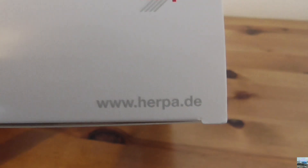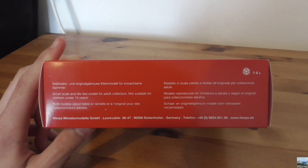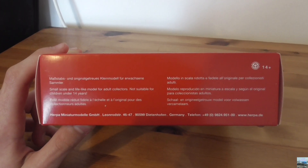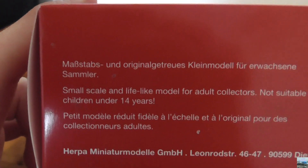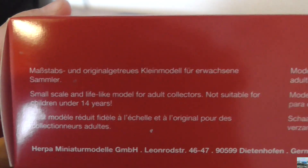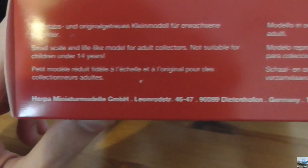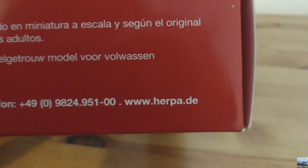Here we have the barcode of the product and some writing displaying the link to the Herpa website along with the Herpa logo. On the bottom of the box there's information displayed in English, German and four other languages. In English it says small-scale and lifelike model for adult collectors, not suitable for children under 14 years, and below that there's information about Herpa including their location, phone number and website.